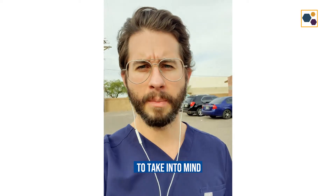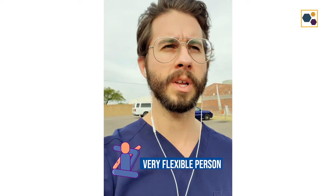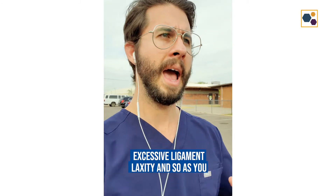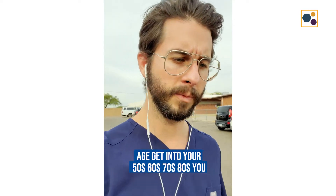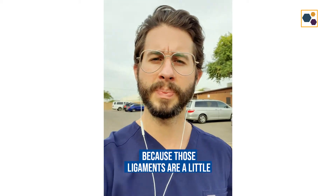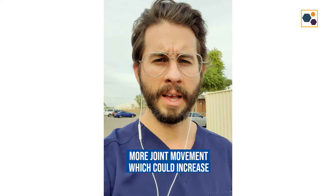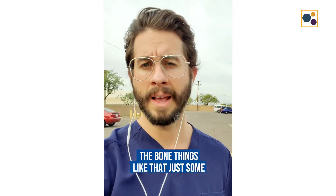The other thing to keep in mind if you identify as a very flexible person is that your joints may be at risk of increased wear and tear if there's excessive ligament laxity. As you age — getting into your 50s, 60s, 70s, 80s — you might start to see more arthritis or more wear and tear injuries just because those ligaments are a little more lax. More joint play and more joint movement could increase your risk of osteoarthritis and other wear and tear injuries to the cartilage and bone.